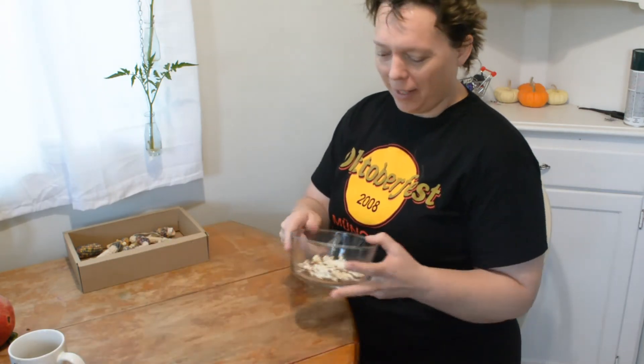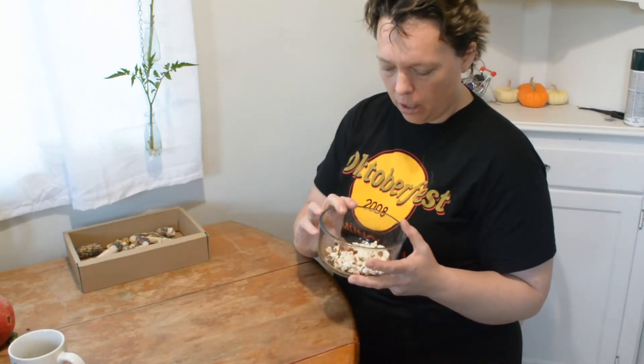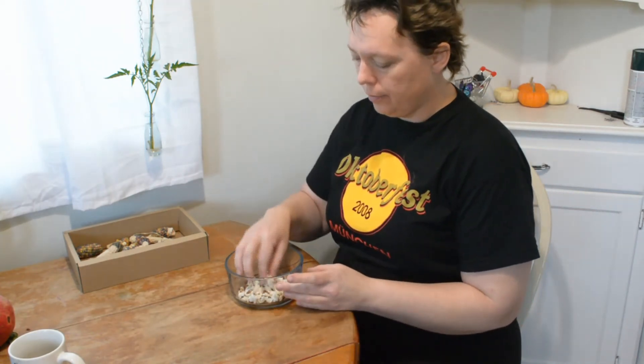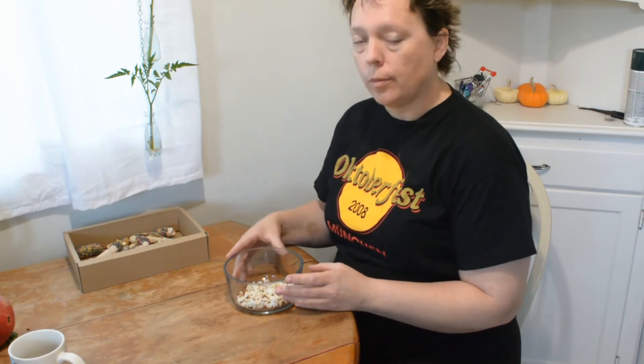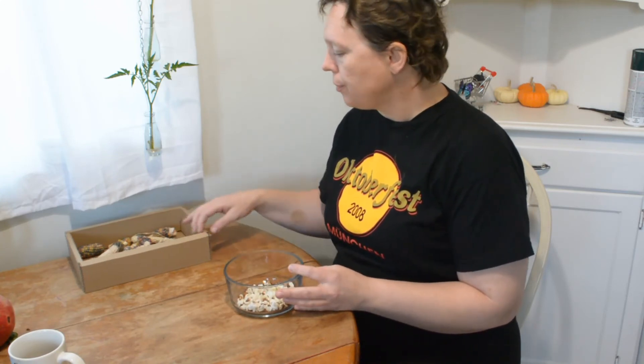Look at my popcorn! There are a bunch of kernels in there that didn't pop but they look crunchy - still going to eat them. I just put a little bit of salt on them. It's good! Glass gem corn - this is probably a horrible example of what they look like.